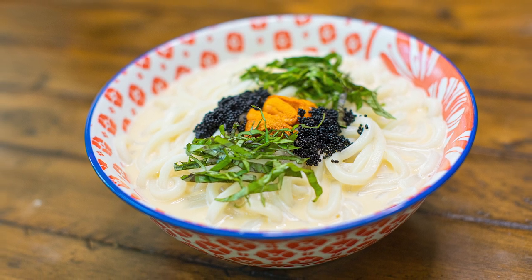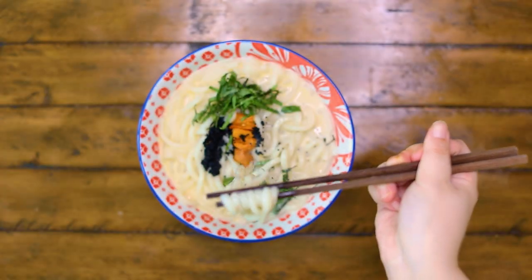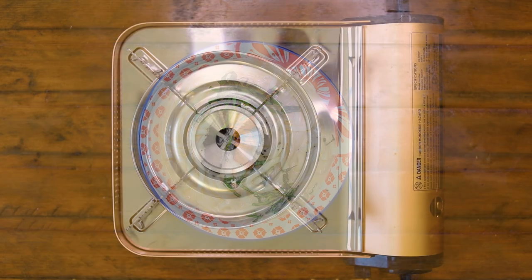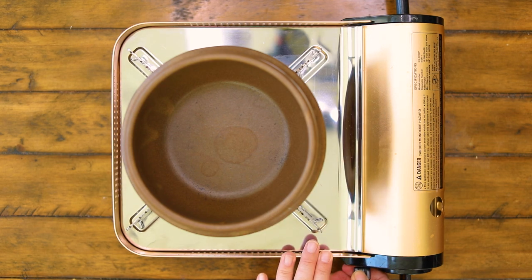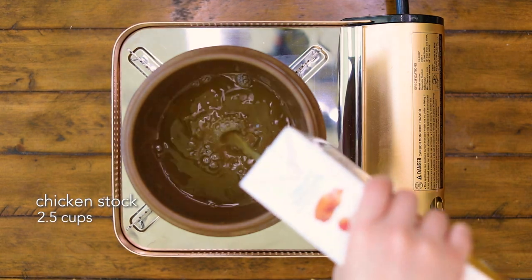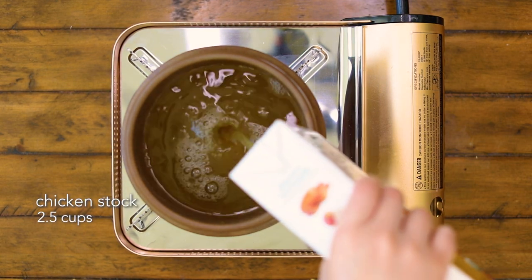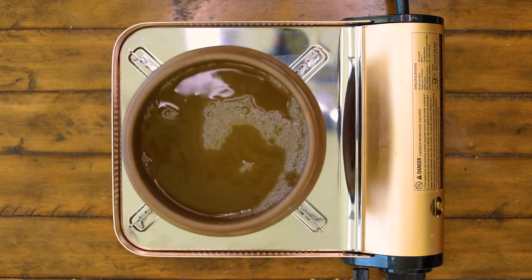Hi everyone. This uni udon is inspired by a dish at Suru Tonton, a restaurant near Union Square here in New York City. It truly changed my previous understanding of udon. It has such a unique, satisfying, and addicting taste that kept me a frequent visitor of the restaurant despite the long lines. To satisfy my cravings, I decided to try to make it at home.